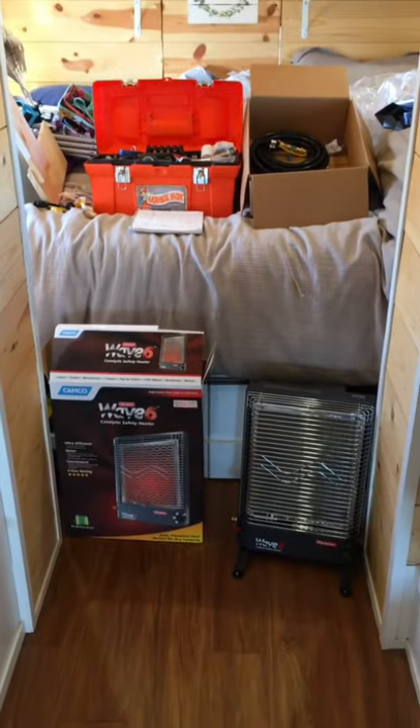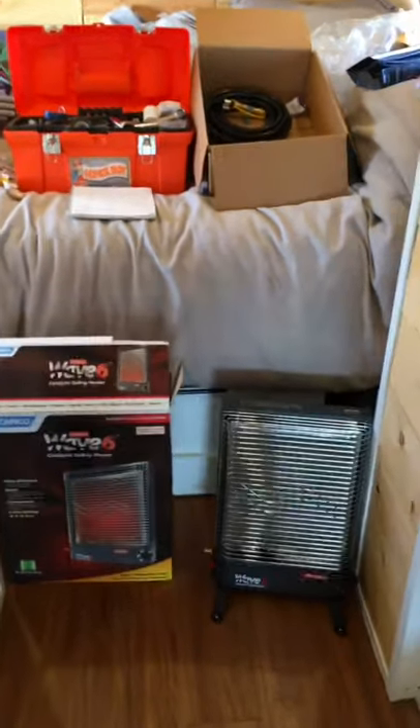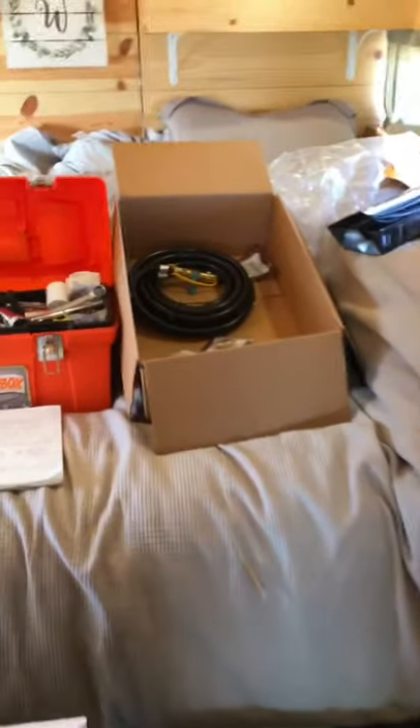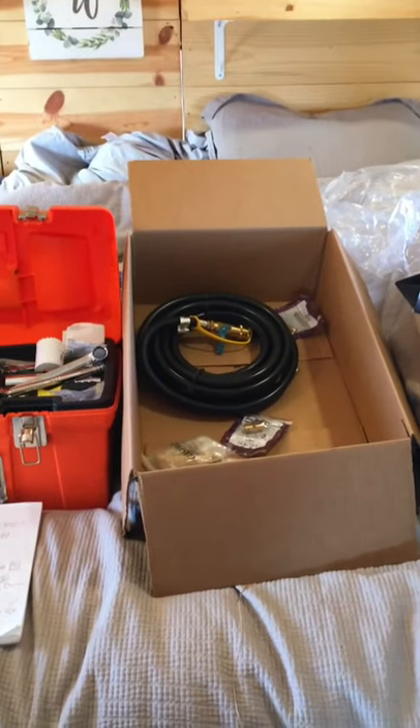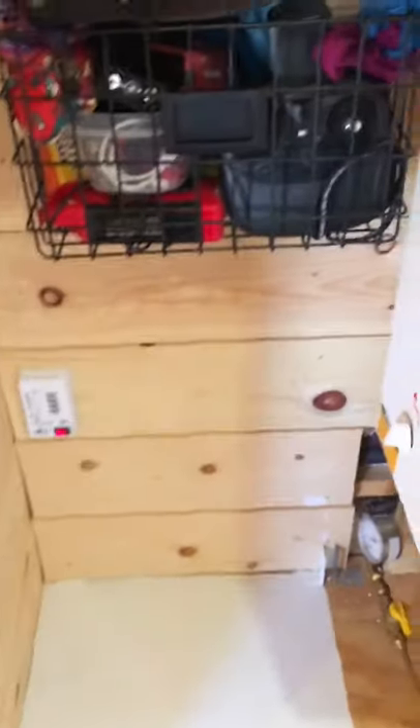Today's project: we're going to install this Wave 6 catalytic heater. The plan is to hang it on this wall for storage, and then we can pull it out. We've got this 20-foot propane hose so we can put it in the bedroom or the living room — just so we can put that heat where we need it.